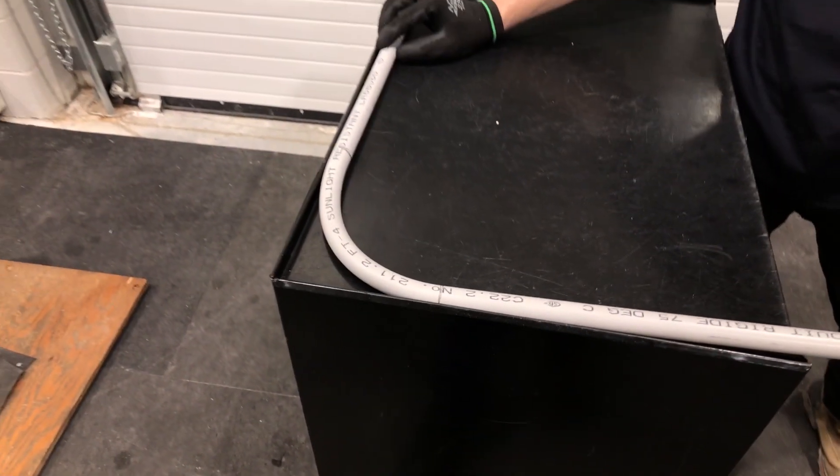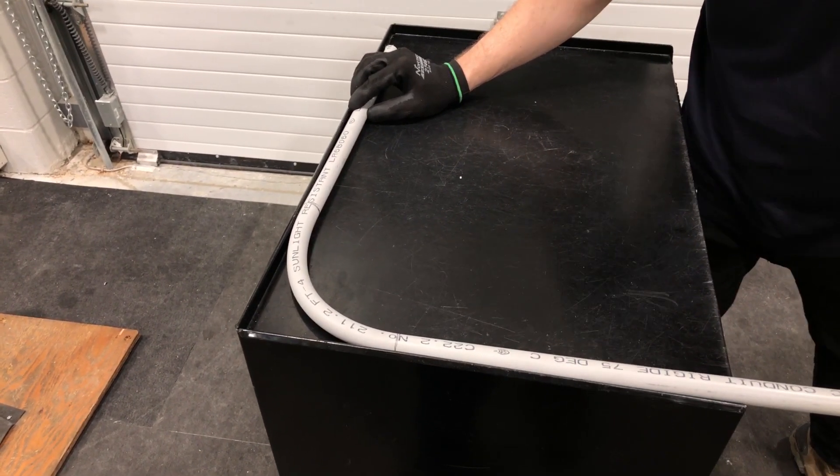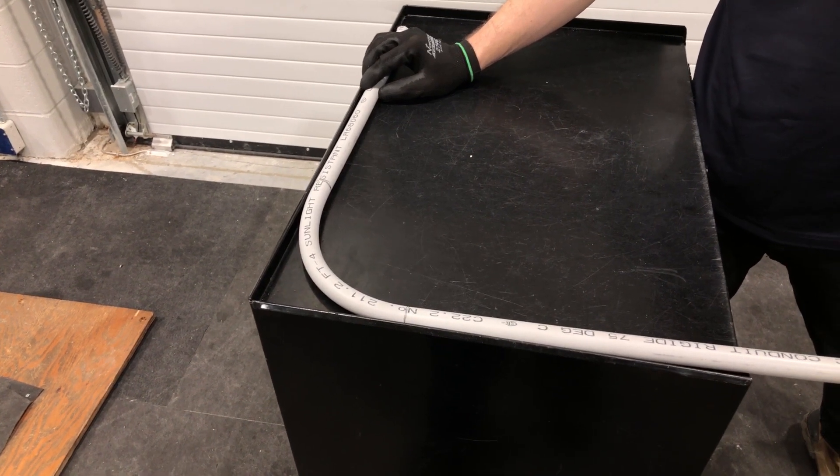Good day, YouTubers. Welcome back to another video with the Electrical Guide. Today, I want to show you how to bend PVC pipe. I have here a three-quarter piece, and I think probably a 90 is the most common bend you'll do, so I'll show you that today.